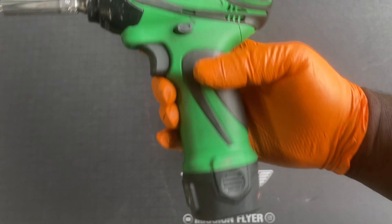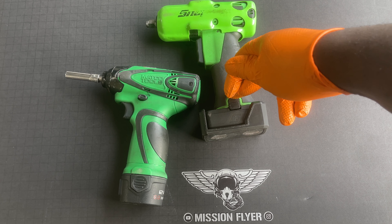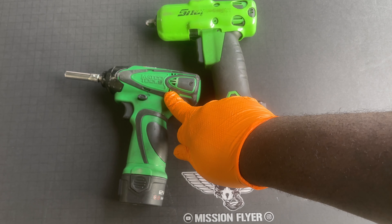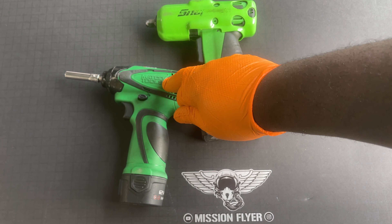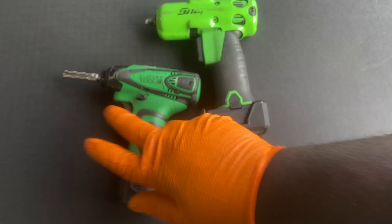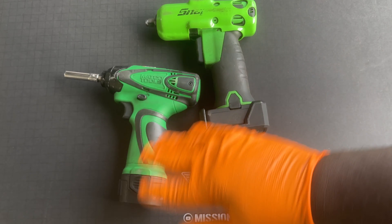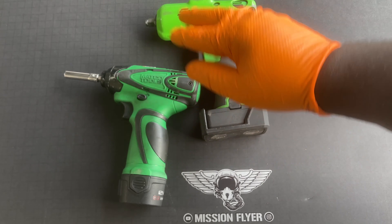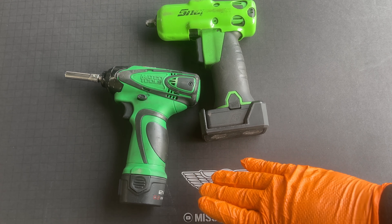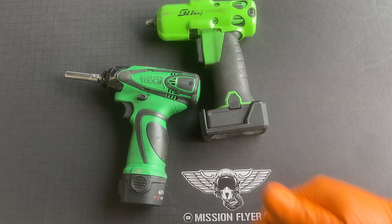You wouldn't think you would need a quarter-inch impact, but you do, and you'll get a lot of usage out of it. Not saying that you won't get as much out of the three-eighths, but I like to go with this one — it's lighter and I do have two batteries for it. Of course you're not torquing anything down with this one; you still have to go back and check it with a torque wrench or your arm, make sure it's good and tight to German specs. It may not be a Matco — it could be a Snap-on, a Milwaukee, a Cobalt — it's whatever you like, whatever your budget allows.